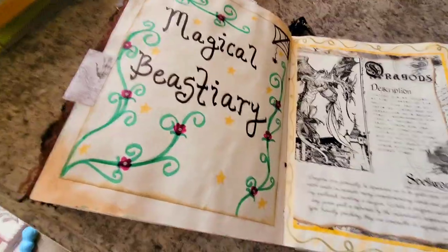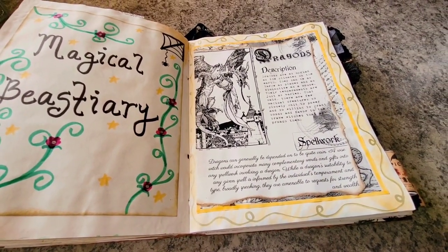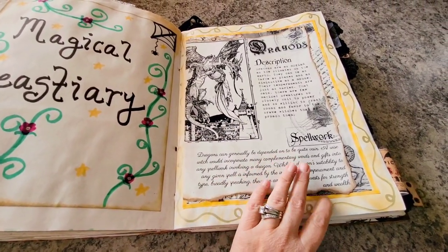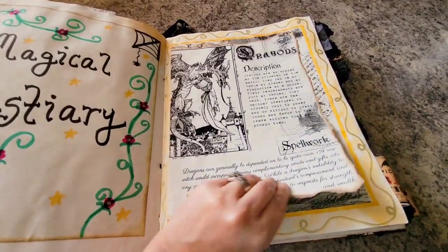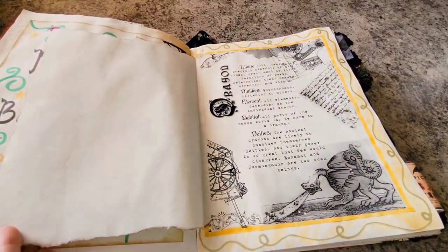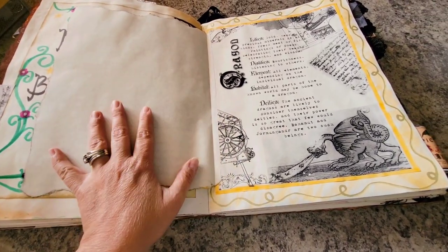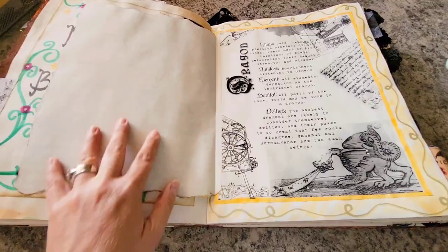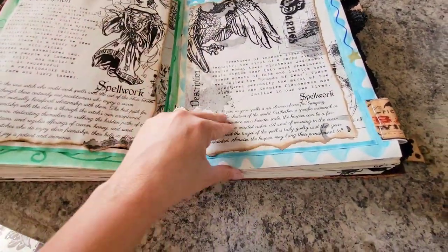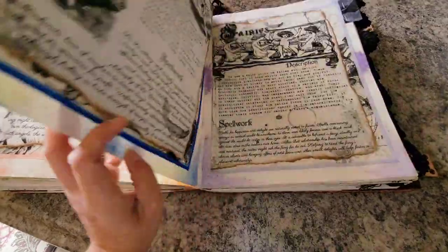I wanted to start a bestiary — I thought it was really interesting to learn about all the mythical and magical creatures. I found this online, printed it out, and made it look old style like it was burnt. What I think I'm going to do is find a really beautiful image of each mythical creature and put it here. It goes on about dragons and elves, fairies and gnomes, that kind of thing.